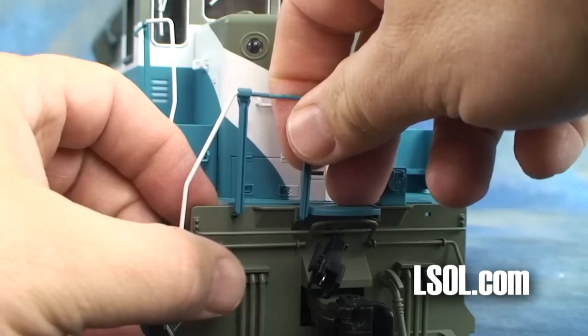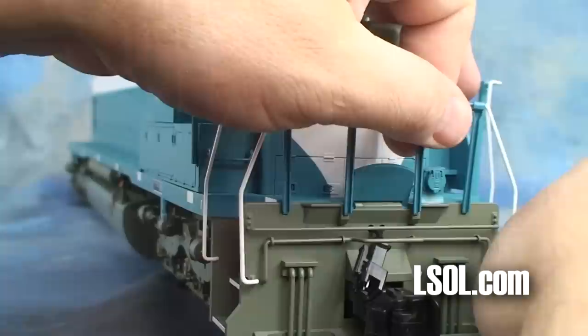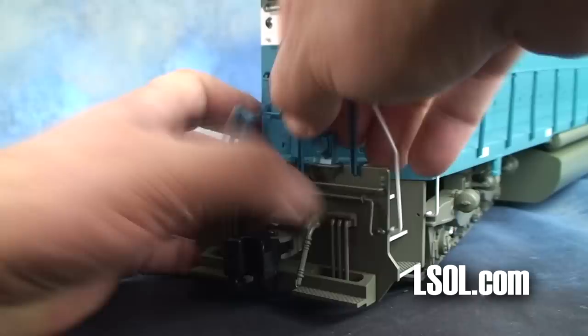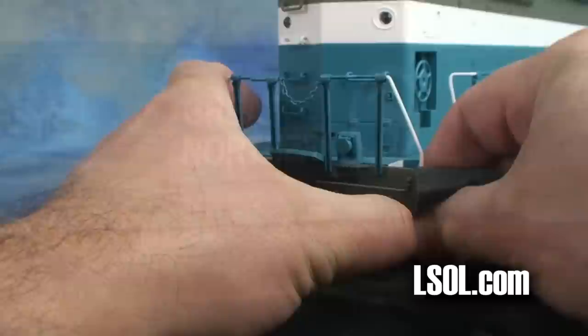You install handrails on either side, and you will also be installing additional handrails on the front and the back of the SD-45. We again use our little screwdriver to clean out the paint and then just push the metal angle into the hole to secure the handrails. We found that using a piece of foam helps us push the metal bracket into the plastic without risking scratching the paint. You will be putting a handrail on the front, one on the back, one on each side, and you are done.